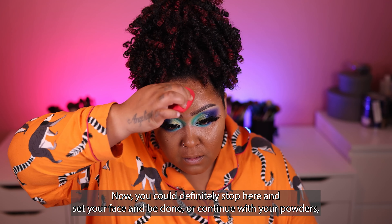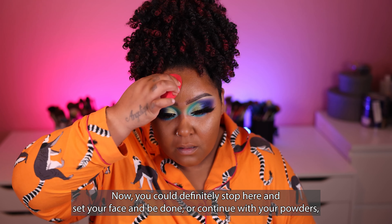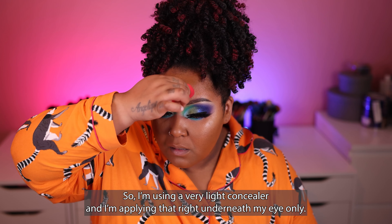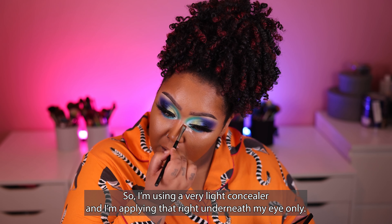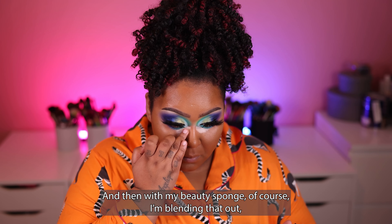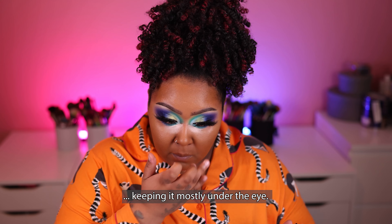You could definitely stop here and set your face and be done, or continue with your powders. But I like a bright under eye, so I'm using a very light concealer and applying that right underneath my eye only. Then with my beauty sponge I'm blending that out, keeping it mostly under the eye.